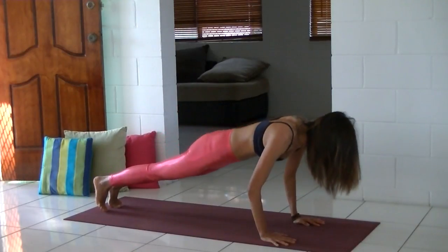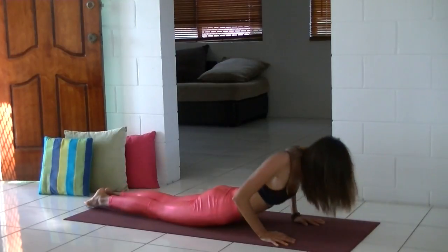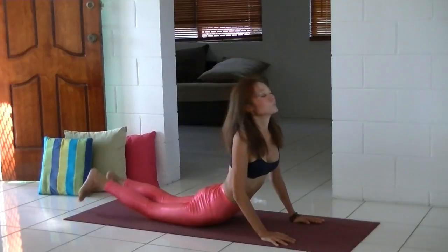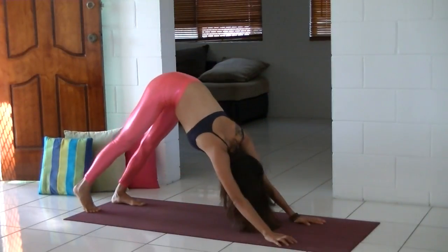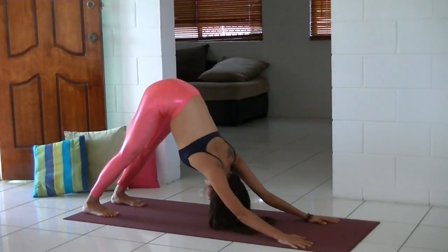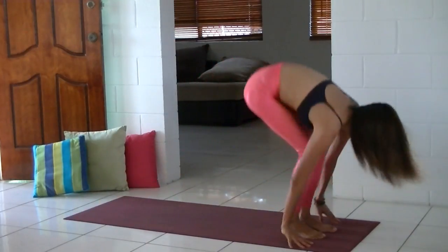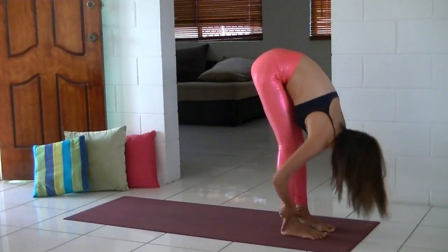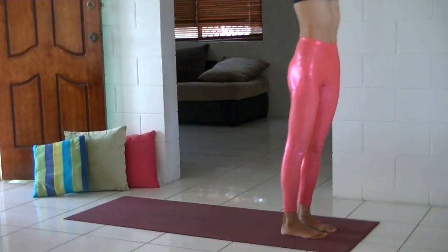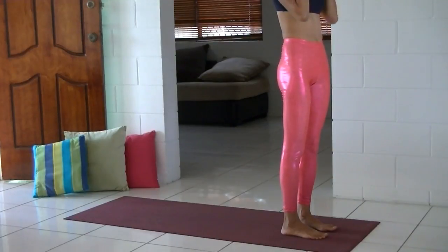Come back to plank and Chaturanga. Inhale, coming up to cobra pose. Exhale, tuck your toes under to downward dog. Up jump, flat back, lift up your heart, and fold. Inhale, reach your arms to the sky, and exhale, palms together to your heart.